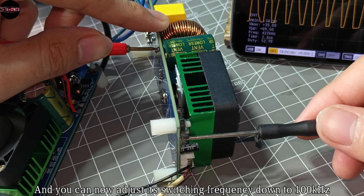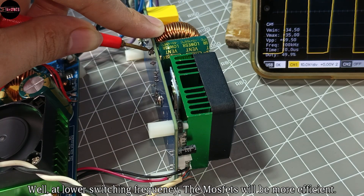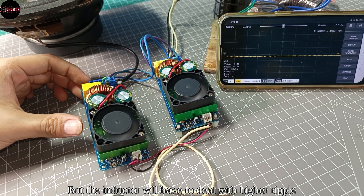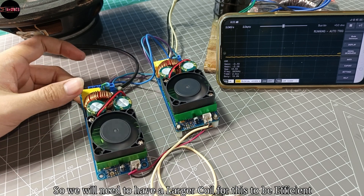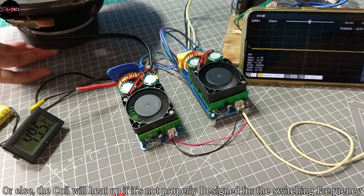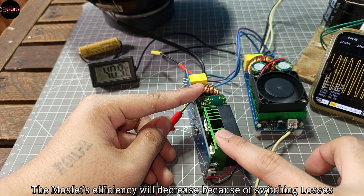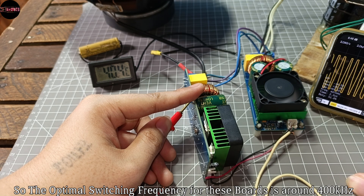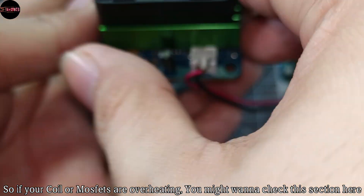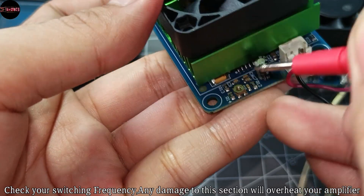You can bring it down to 100 kilohertz, but how will that affect the amplifier board? At lower switching frequency the MOSFETs will be more efficient, so less heat for the MOSFETs. But the inductor will have to deal with higher ripple, so we need a larger coil for this to be efficient, or else the coil will heat up if it's not properly designed for the switching frequency. On the other hand, if we increase the switching frequency too much, MOSFET efficiency will decrease because of switching losses. So the optimal switching frequency for these boards is around 400 kilohertz. If your coil or MOSFETs are overheating, check this section and verify your switching frequency, since any damage to this section will overheat your amplifier.